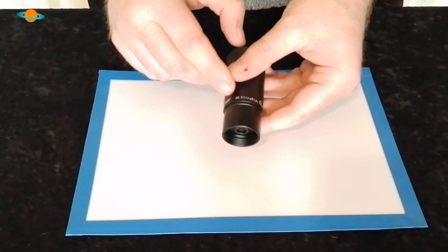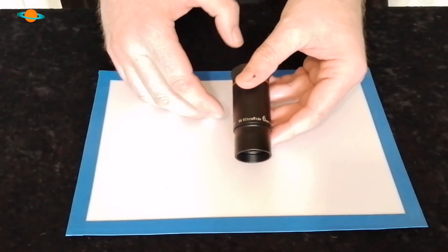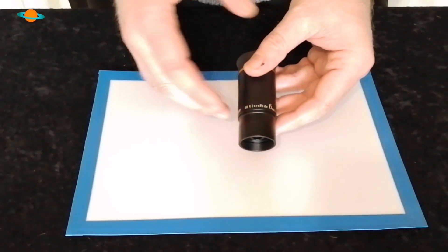What really sets this apart from all the others is its 66-degree field of view. Now, for a planetary eyepiece — or should I say an eyepiece of this magnification giving you this kind of power — that 66-degree field of view is going to be such a blessing.